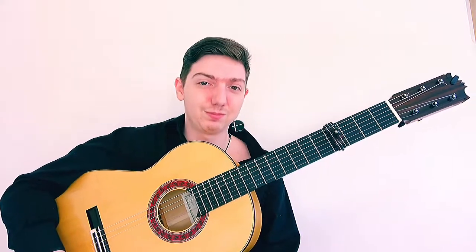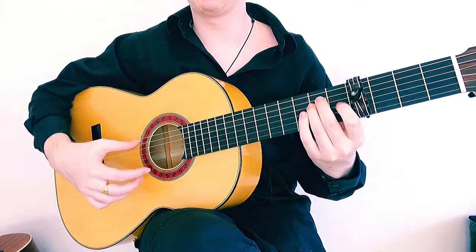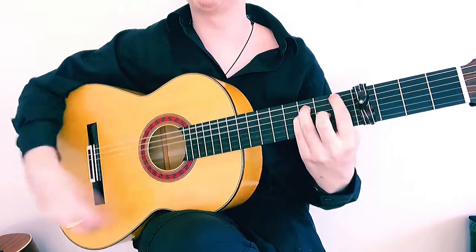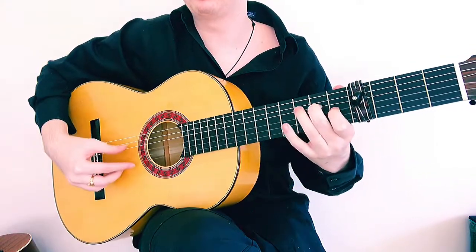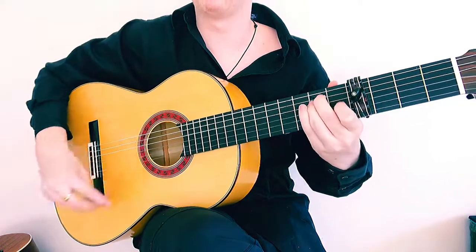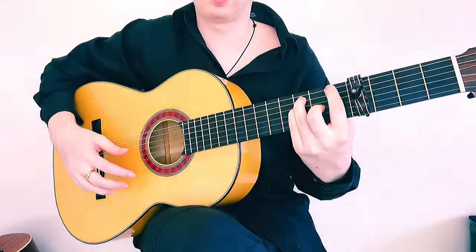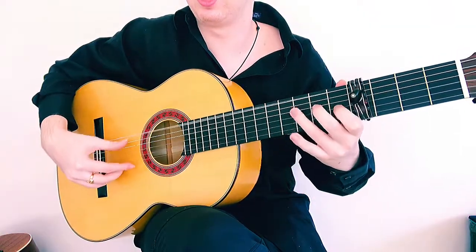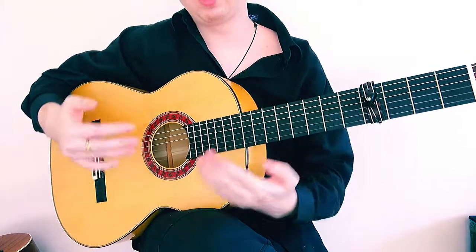You may remember this idea of Solia from our previous video on falsetto fills, where we count 1, 2, 3, 4, 5, 6, 7, 8, 9, 10, 11, 12. We're going to keep that same idea but change the 7-8-9.